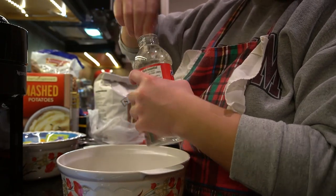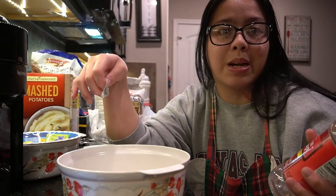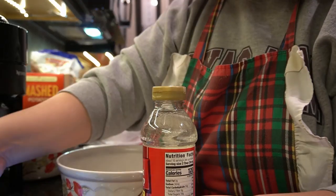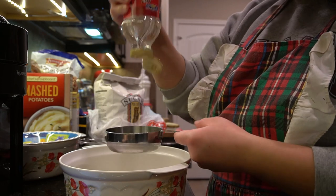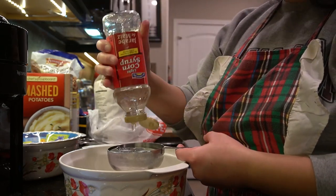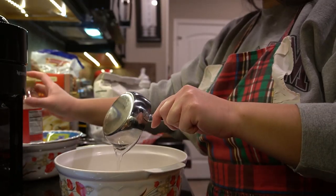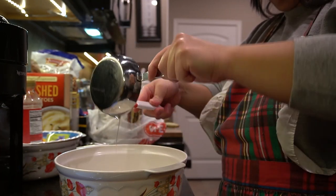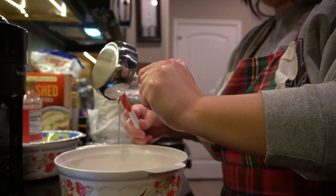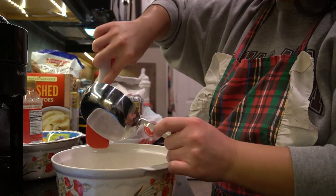This pie is very, very simple because it's just a mix-and-dump pie. We're using light corn syrup right now — it says one cup. Corn syrup is super, super thick. That's a cup, so we're going to add that in. Make sure you use a spatula to get everything out — it's so sticky.